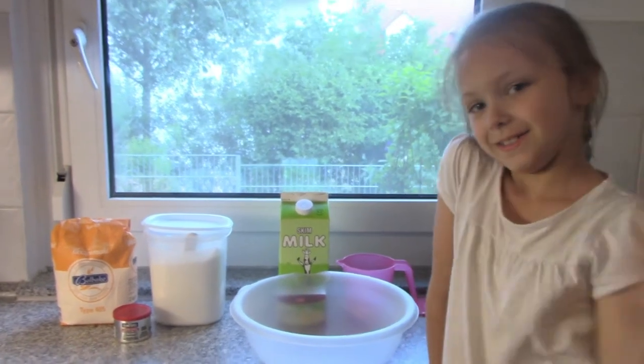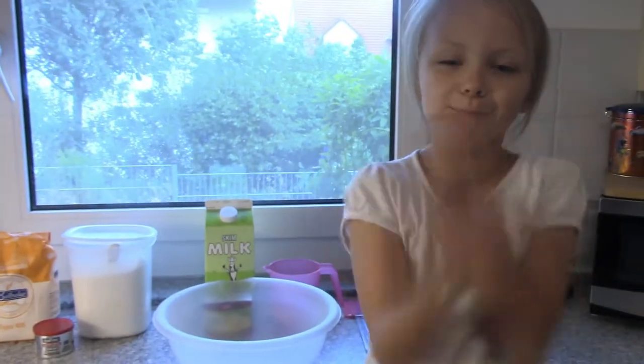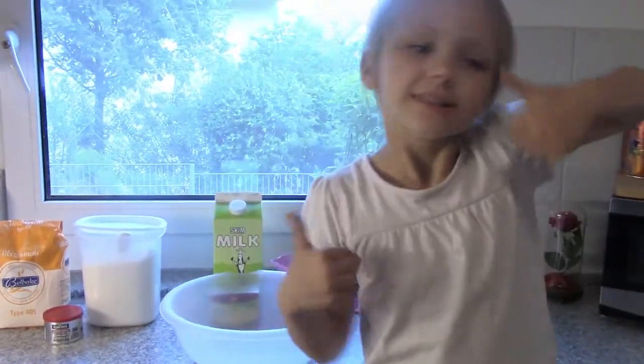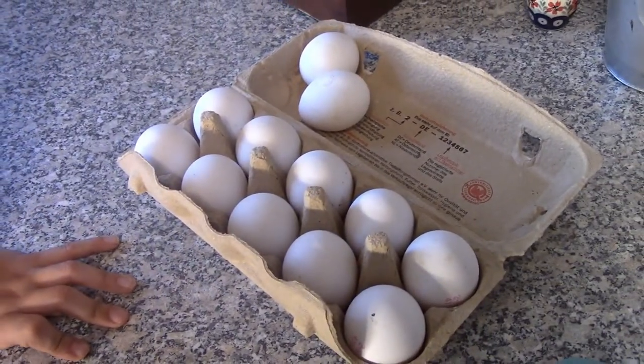Hi guys, welcome back to Mac Five. Tonight we are going to be cooking with Hailey. What are you cooking, Hailey? Homemade pancakes! We're having breakfast for dinner, and we are cooking sausage, eggs, and of course homemade pancakes.